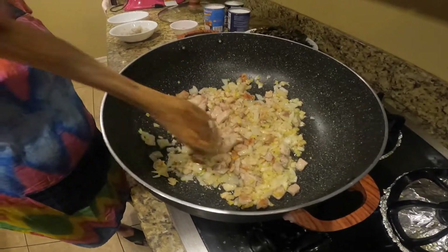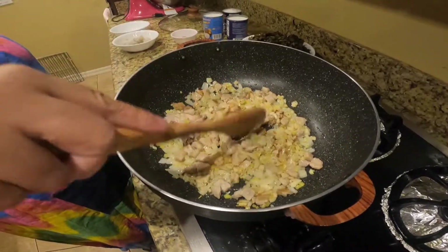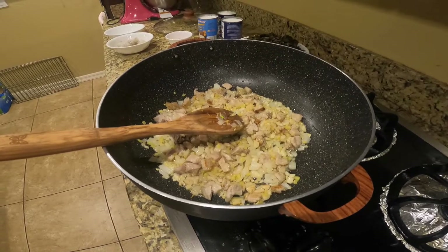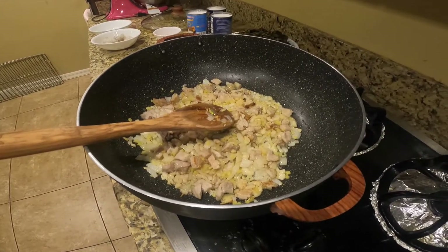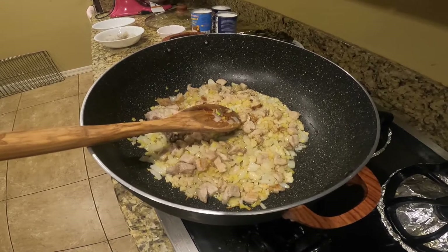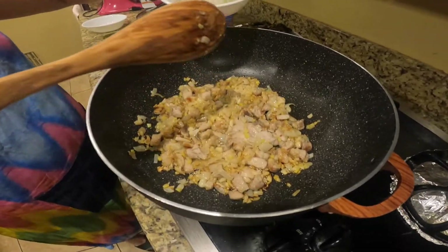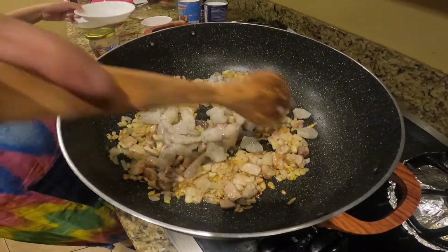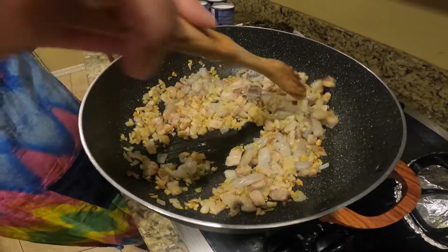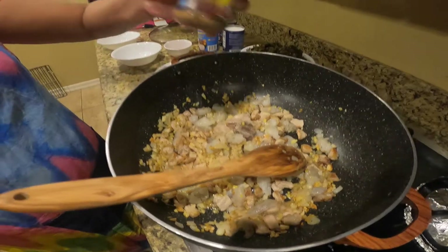I'm going to add the pork. The meat has turned brown.